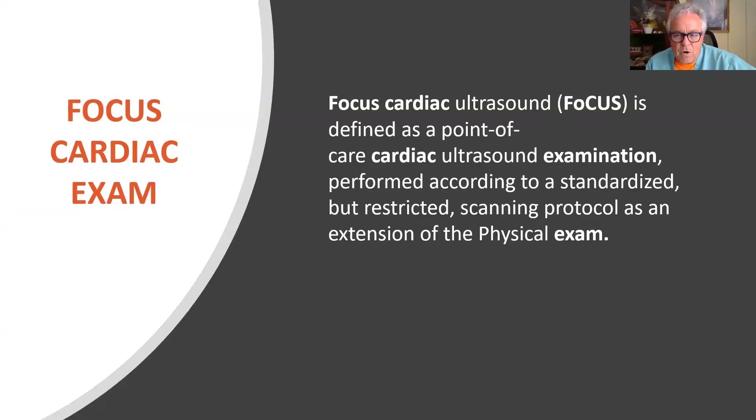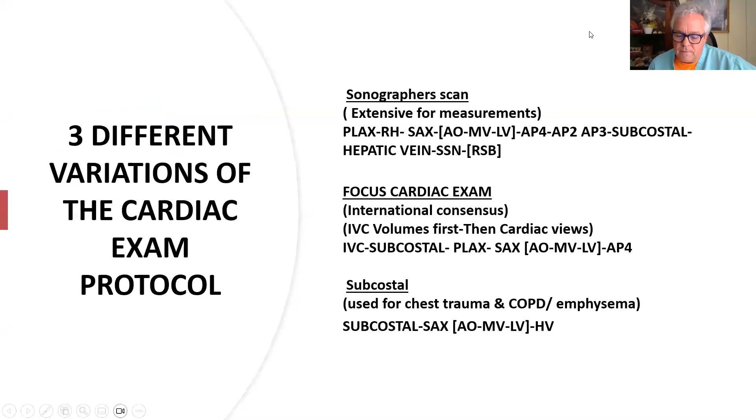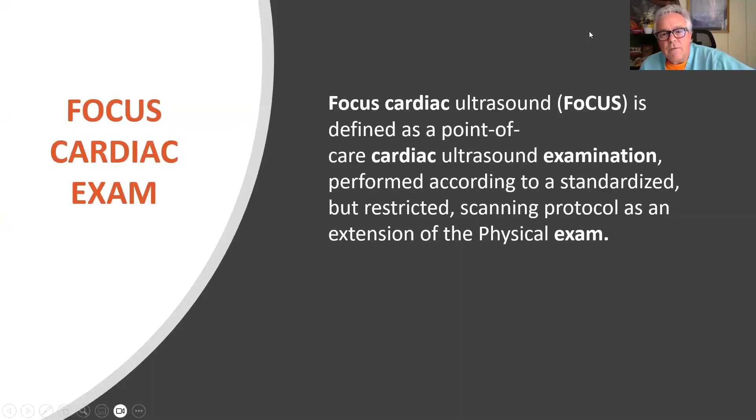We're going to talk about focused cardiac ultrasound. This is basically the standard of care for point-of-care ultrasound — a cardiac ultrasound examination performed according to a restricted scanning protocol. And of course, it's the extension of the physical exam.